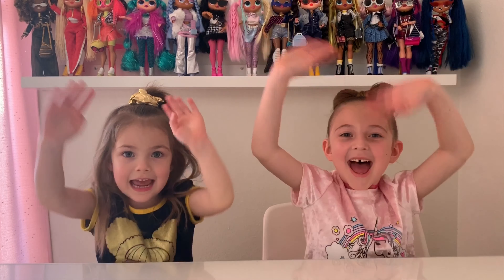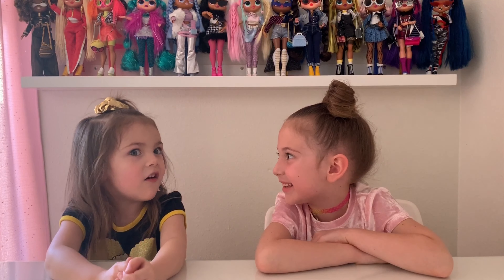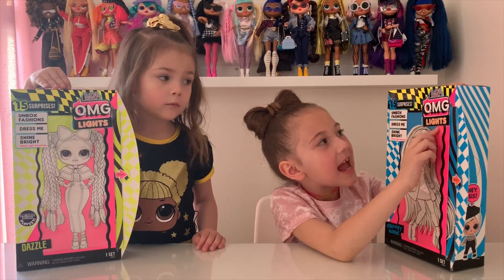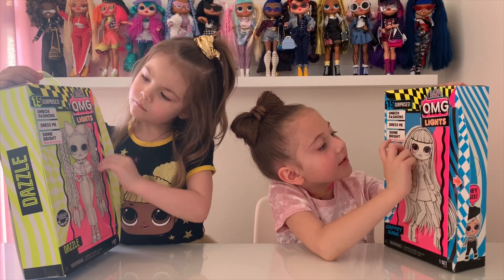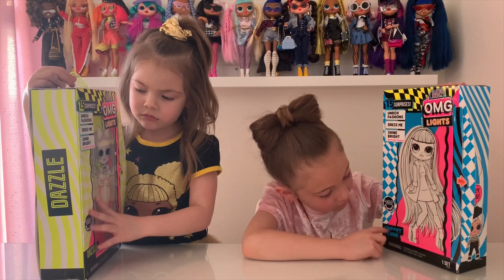She is super cute, and I have a new and exciting video because I have OMG Lights Glitter. Kaya, what do you think of the new OMG Lights Glitter? Oh my gosh, they're so beautiful! So here we have the OMG Lights, and there's 15 surprises — Jasmine Shine Bright Black Light Surprises — and her name is Groovy Babe.